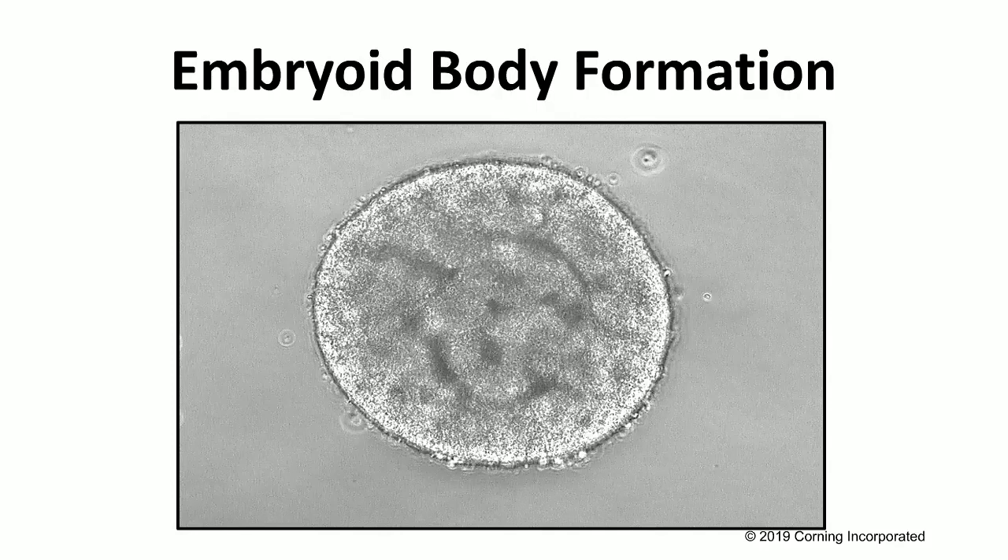At this point of embryoid body formation, the cells have the capacity to form all three germ layers. We also use a ROCK inhibitor, which helps to prevent any dissociation-induced apoptosis that might occur through the pipetting process of creating that single cell suspension. You use that for the first few days.